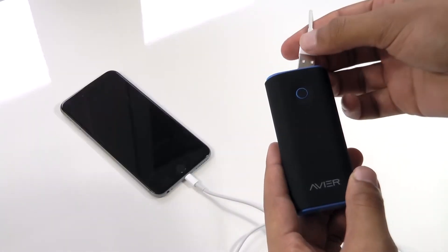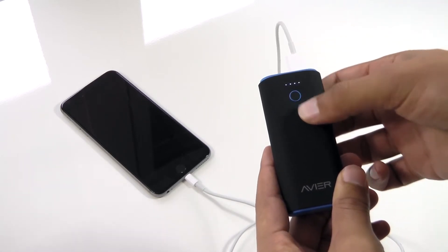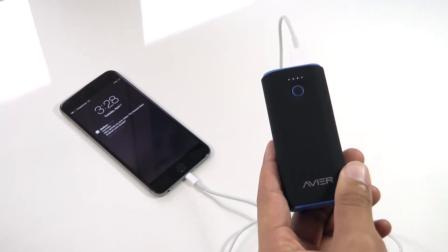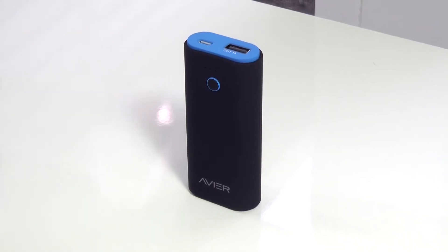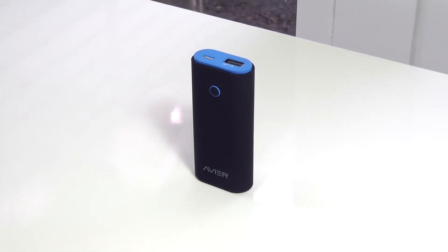Avere says you should be able to charge an iPhone 6 about two times from 0%, and on my iPhone 6 Plus I was able to get a full charge from about 20% in about 45 minutes with some power left over.